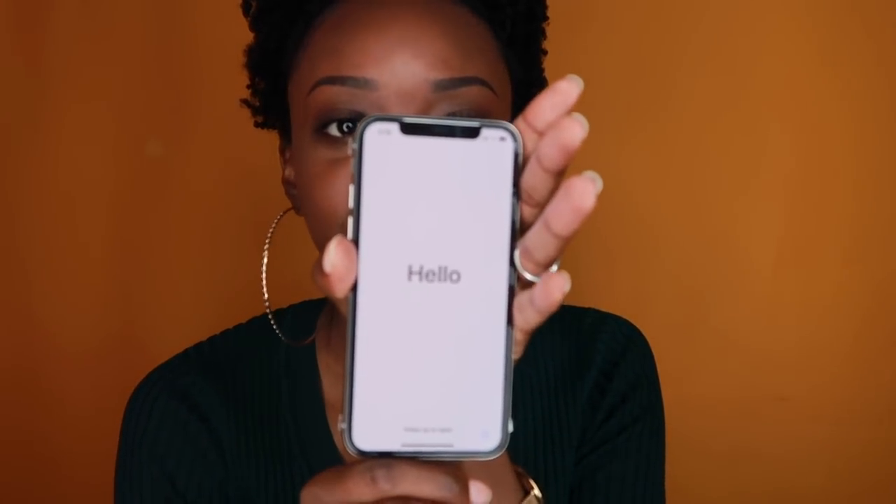Now this is the actual phone. As you guys can see, it is full screened. I just want you guys to know this is not gonna be like a tech video, because I don't know nothing about all that tech stuff — I'm just showing y'all the phone. This is the back. You see the camera is now this way. The phone is back to glass — remember when Apple was glass in the back? Glass in the back again.